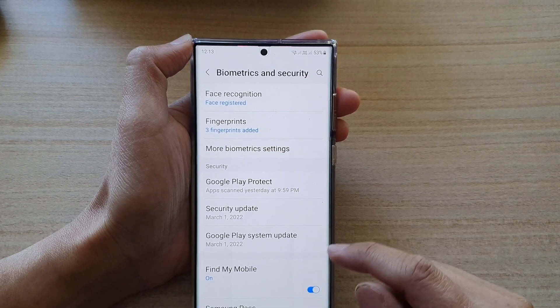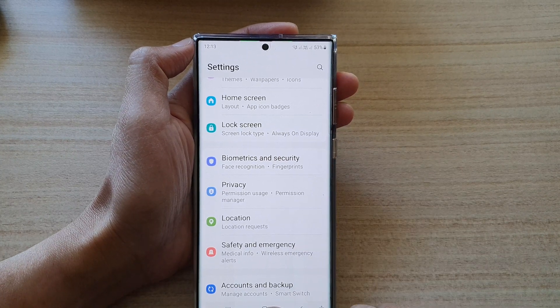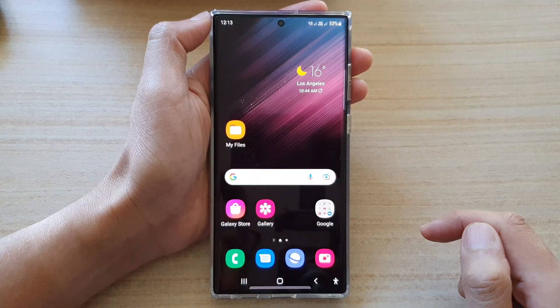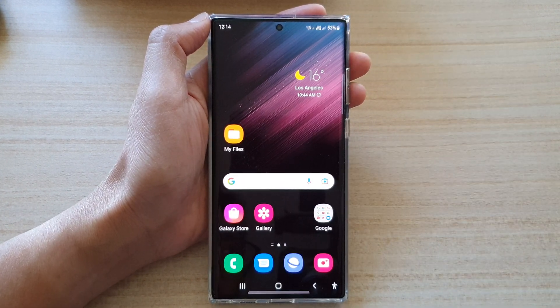And that's it. Finally, tap on the back key to go back to settings, then tap on the home button at the bottom to go back to the home screen. Thank you for watching this video. Please subscribe to my channel for more videos.